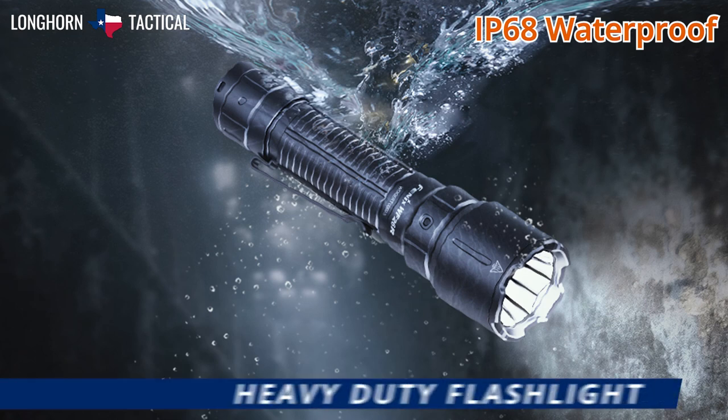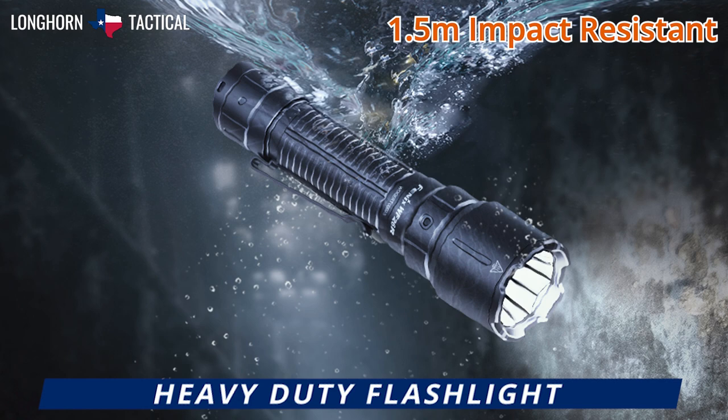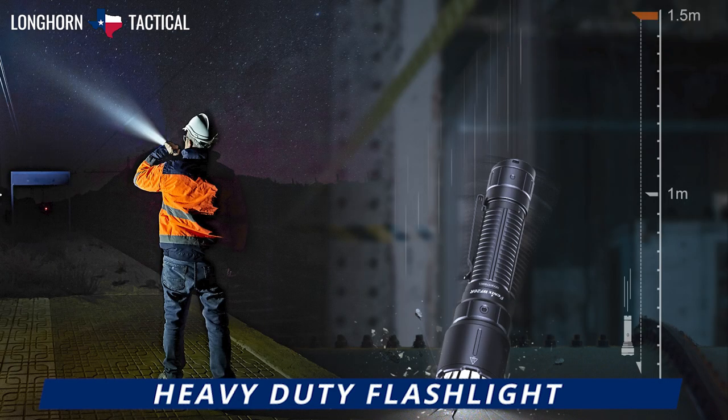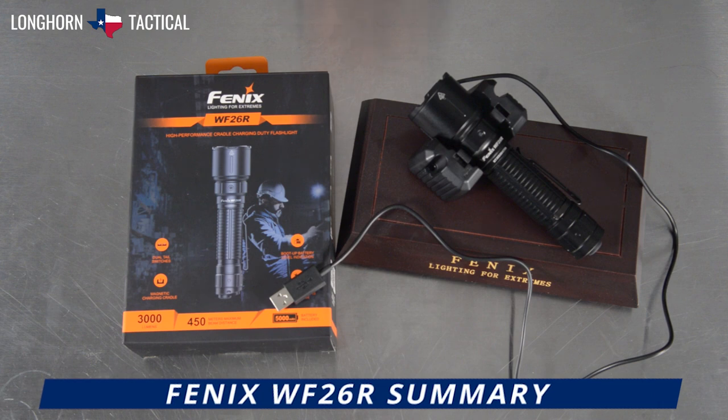The Phoenix WF-26R is rated IP68 waterproof and impact-resistant up to 1.5 meters. Of course, as a dedicated duty and patrol flashlight, it must withstand harsh temperatures and is ready for almost any climate or environment.